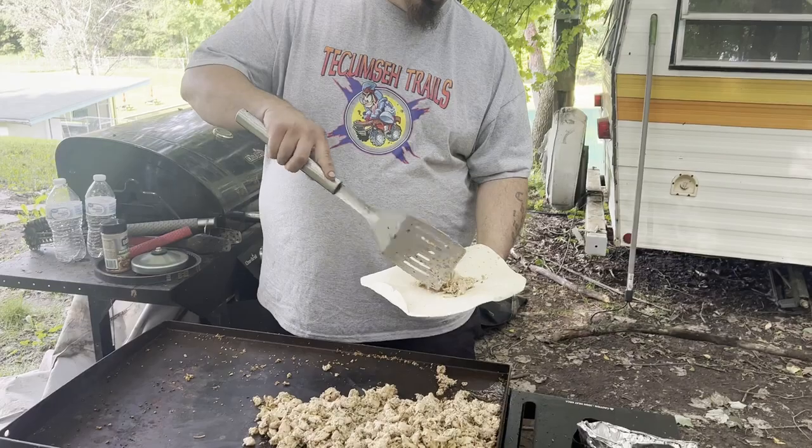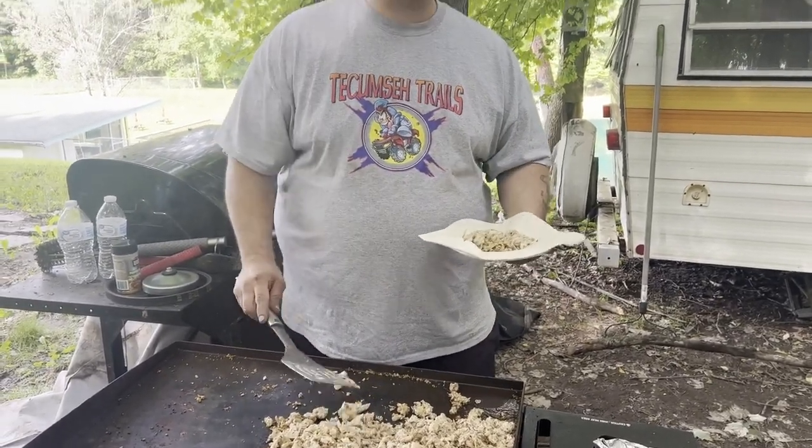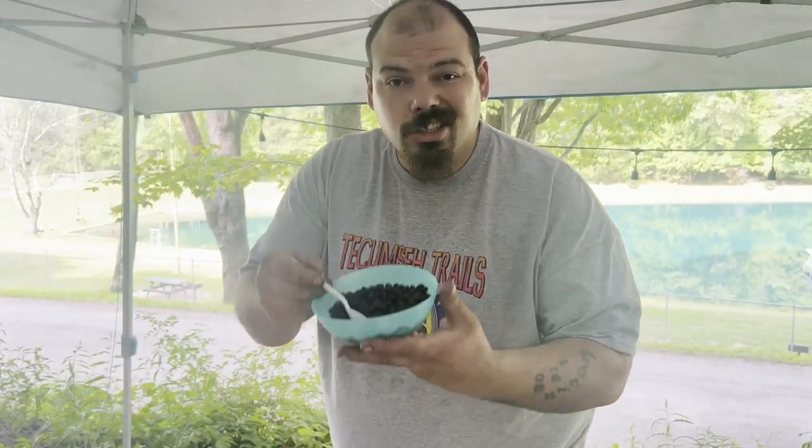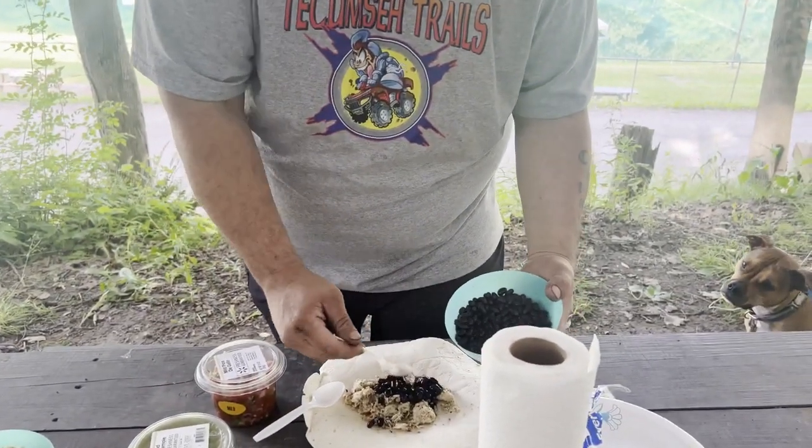Now you're gonna want to grab some chicken and put it on the biggest burrito tortilla you can find. Then you're gonna want to get some black beans — dump those on there.